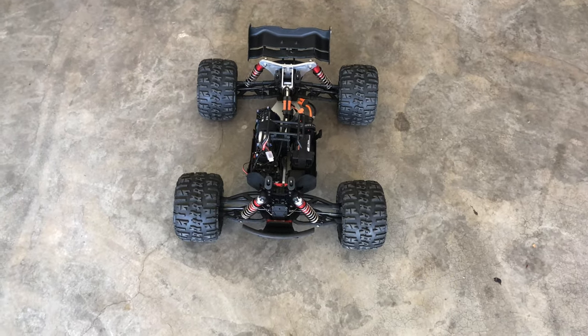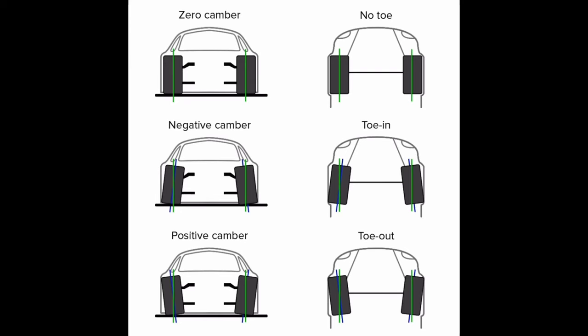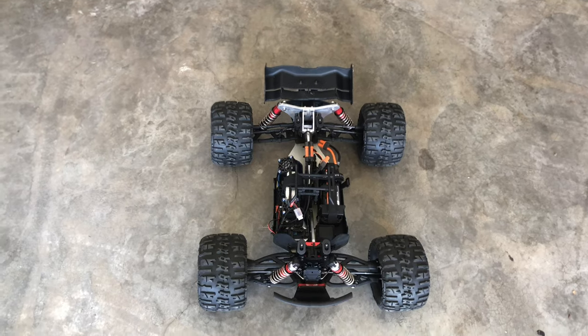The key thing that you need to know is you want your camber and your toe both to be at either 91.5 degrees or about 92.5 degrees, which in layman's terms is just slightly bigger than a 90-degree angle.